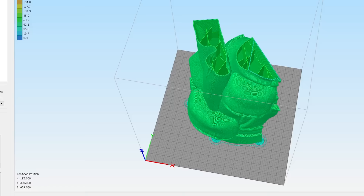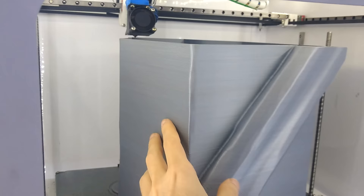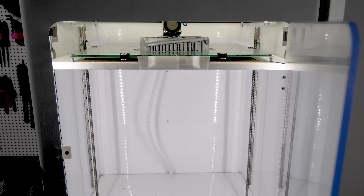The printing itself happened on this FDM printer, CoreXY, that uses plastics in filament formats, melting and depositing each layer of the object. We used this PLA filament that allows greater dimensional stability and low warpage, which would later facilitate assembling.